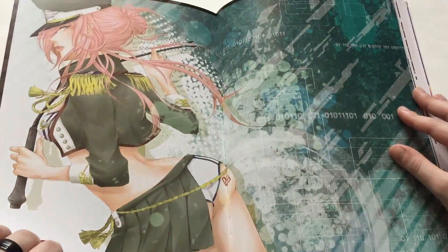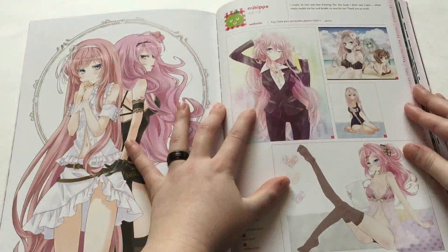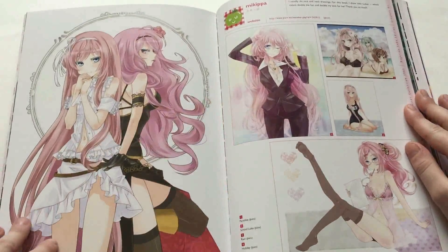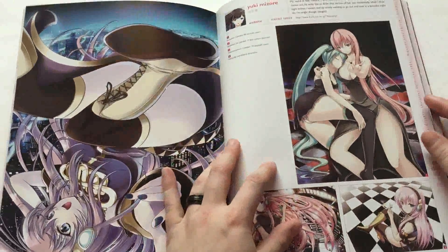Not a fan of the face on this one. I'm not a big fan of this — her legs look kind of broken. I love anime style, but sometimes the anatomy is a little meh.